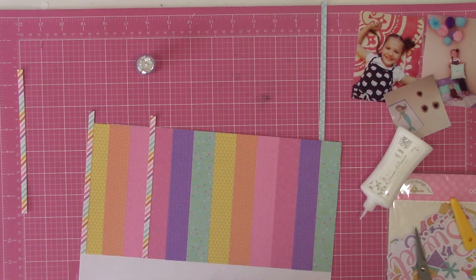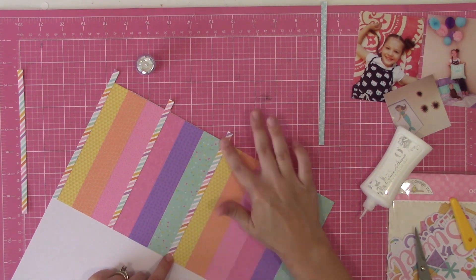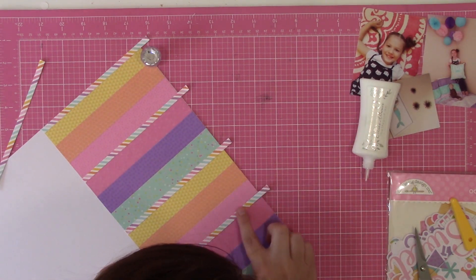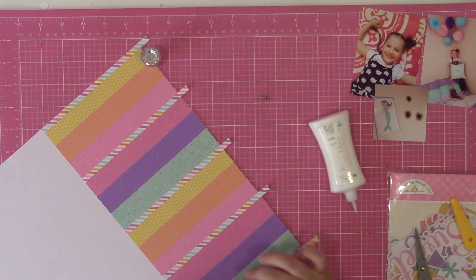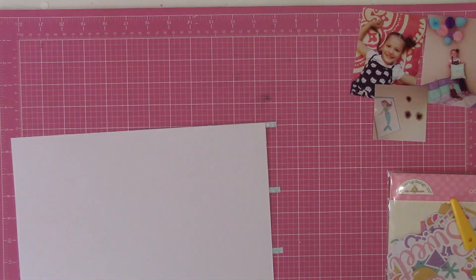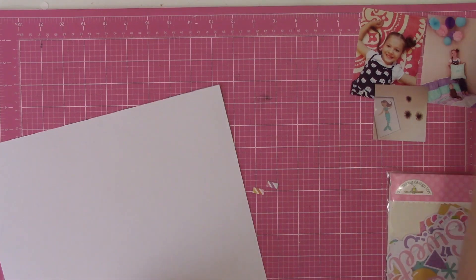However, I'm going to end up covering that up because I couldn't not put a border there — it just felt unfinished to me. That's typically when I'll go ahead and make changes to a sketch: when I know it's basically my inner personal style screaming 'we need a border strip right there.' That's when I say okay, I'm going to make some modifications to make this work for me.